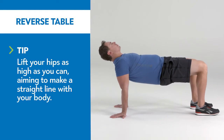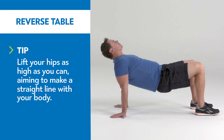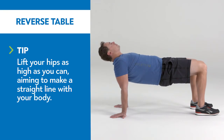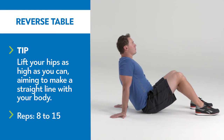Push into the floor with your feet and hands, lifting your hips until your body forms a straight line from your shoulders to your knees, or as high as you can go in this position. Press your chest toward the ceiling. Pause, squeeze your glutes, hamstrings, and upper body. Reverse the movement, pause, and repeat.